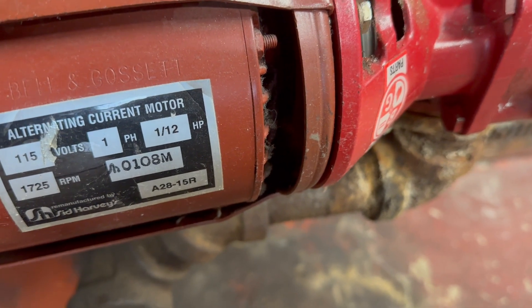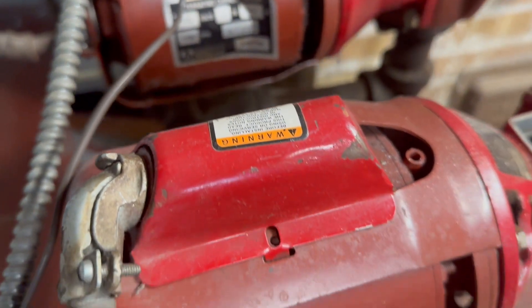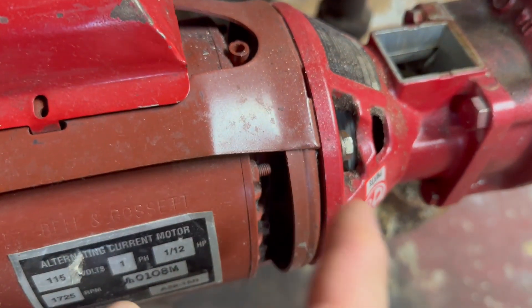If you listen to that noise and if you see closely, you can see that the coupler is hitting the inside wall of the bearing assembly. You can see the shavings right there.